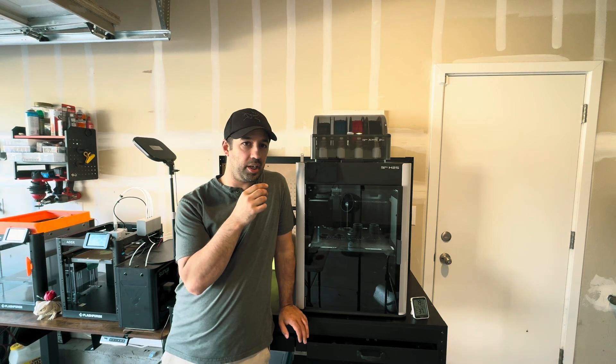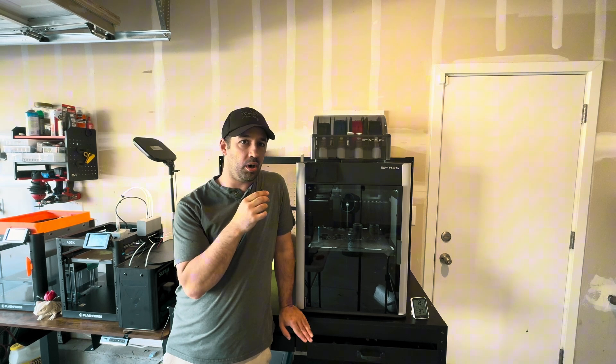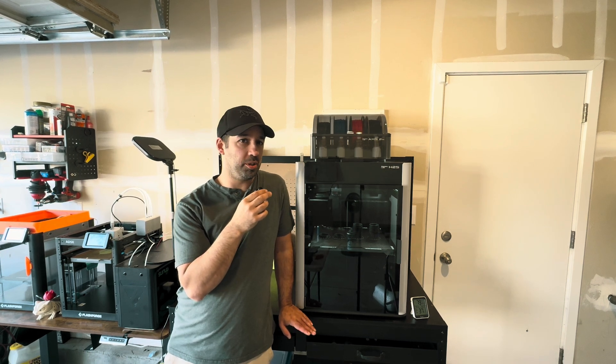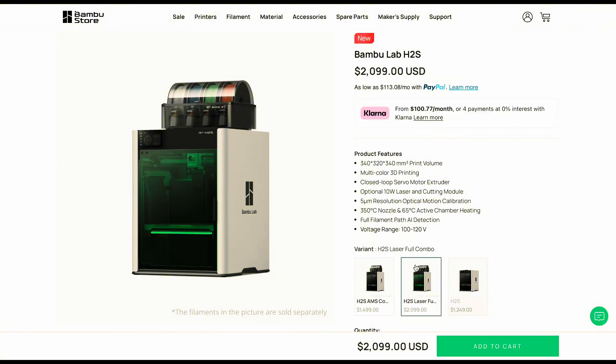H2S — the large format printer that Bambu fans have wanted this whole time. I'm going to go over this printer today in a way that hopefully people who aren't fully immersed in the world of 3D printing will understand, to better educate you on if this printer could be right for you or not. Starting with price: for $1,500 you get the H2S with the AMS combo, which I think is going to be the most popular configuration.